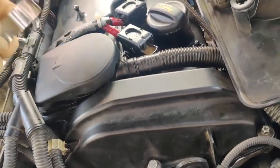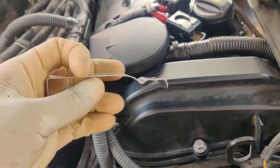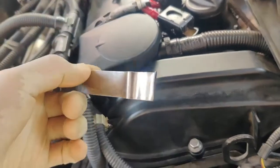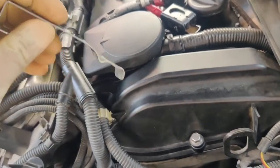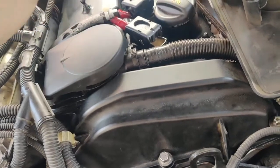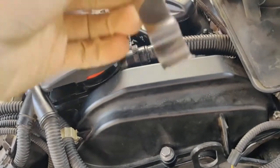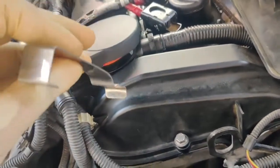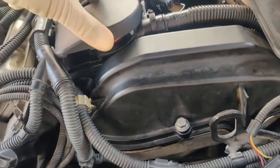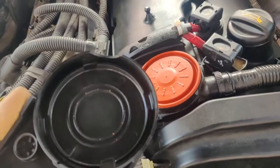I just took the PCV off by using a door hanger. I used this because you need something flat to pop it up, and it's a five-minute job — easy to get with this tool. You should get something like this to take it out, because with a normal screwdriver you won't be able to get it.